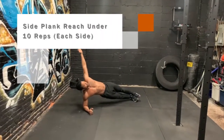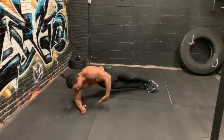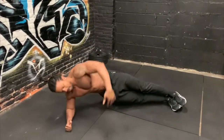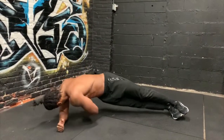Next, we're going to target our core using the side plank with reach under. Lift your body into a side plank, and start with your arm raised straight above so that it's perpendicular to the floor. Keep your abs braced, rotate your torso as you reach behind with your arms. Don't forget to rotate your head during this exercise — your head follows your palm.